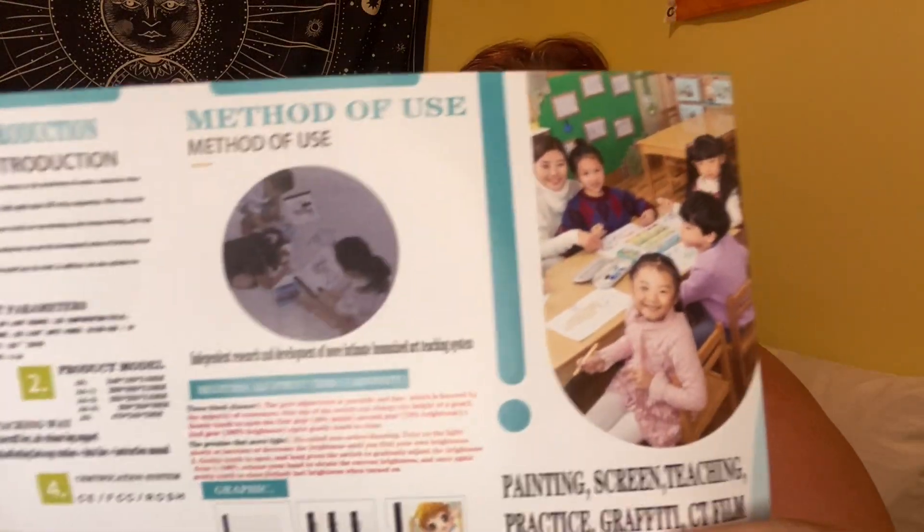It says 'methods of use' — oh, you can use it for drawing too! Maybe my boy will like that. Like when you're drawing and you have light in the background.